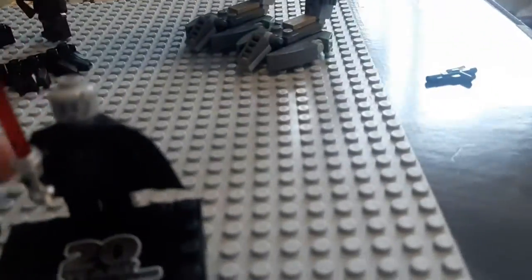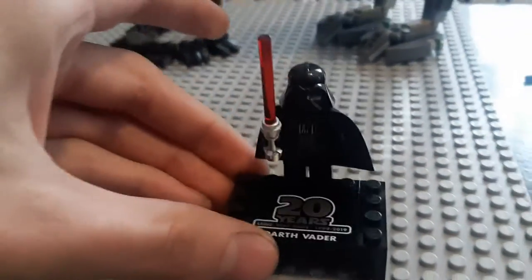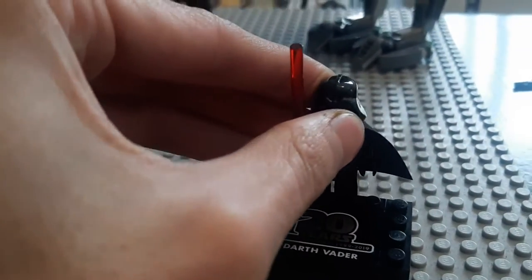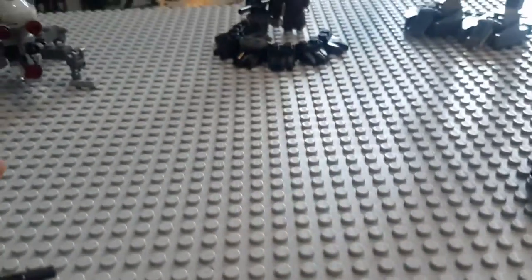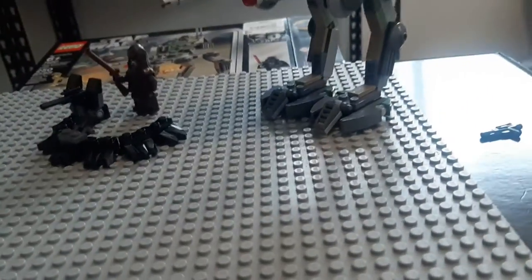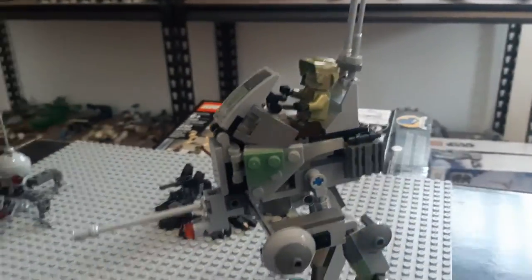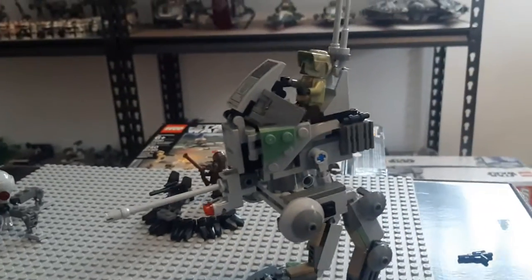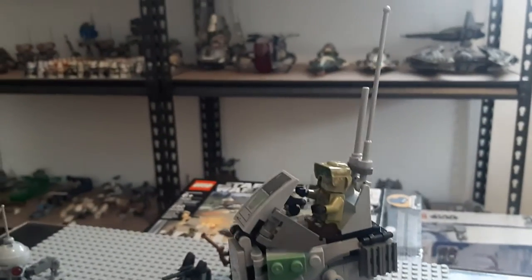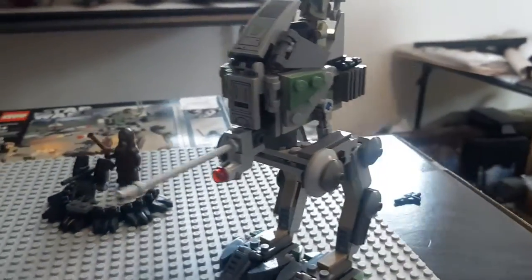He's got the old school chest piece, old school head, and old school helmet. I was going to compare him to another Darth Vader but I don't know where it is — probably in a bin somewhere. I probably have ten of them but they're all in a bin. That's my quick review of the Clone Scout Walker. If you ever have a chance to pick it up and don't already own it, I highly recommend it — it is a beautiful set.